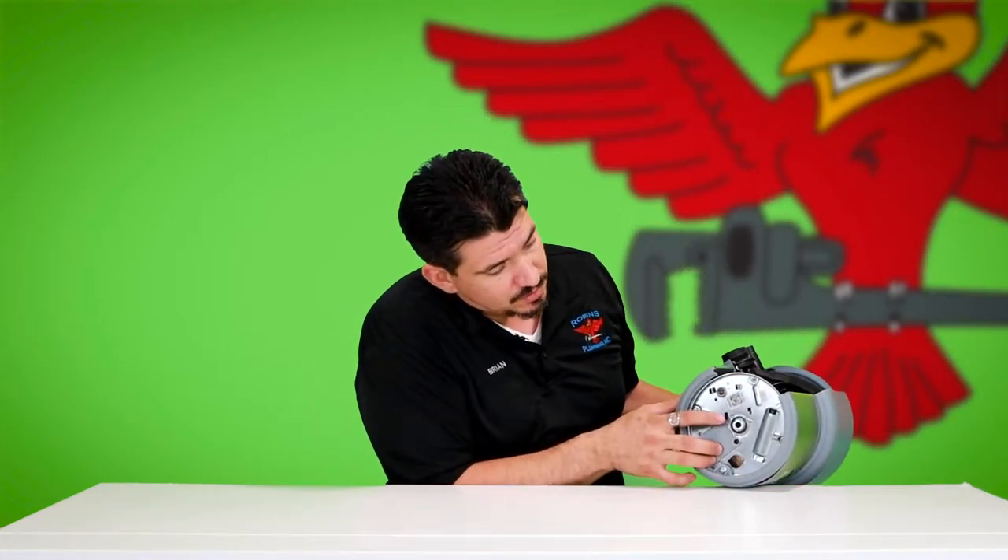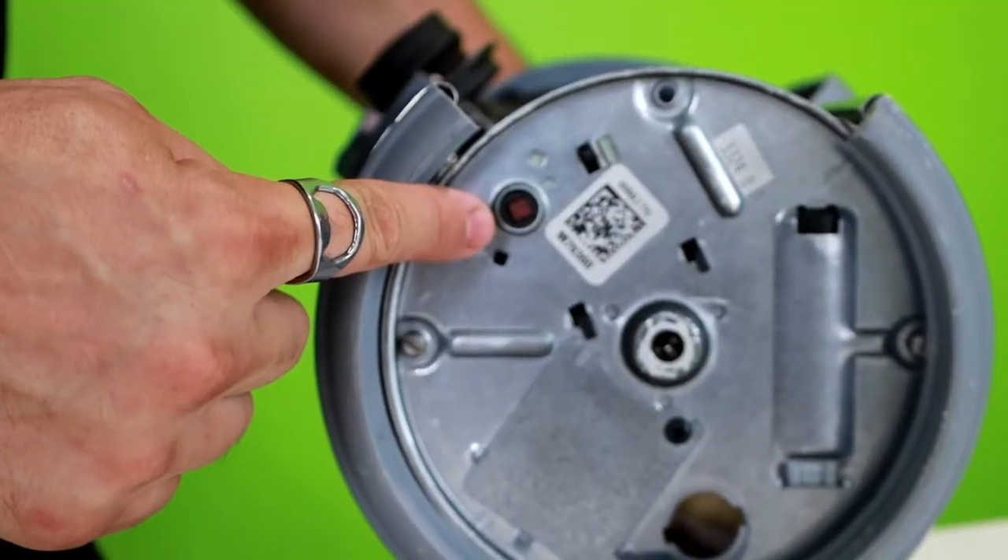If you flip that switch and you don't hear humming and nothing happens, there's a chance you just accidentally tripped the internal breaker on the disposal. If you look at the bottom of the disposal, you're going to find a little red button right there — that is the internal circuit breaker. All you do is push that, you should hear it click, and you're back in business. Go ahead and try flipping that switch back on and see if you've got power.